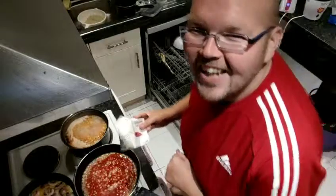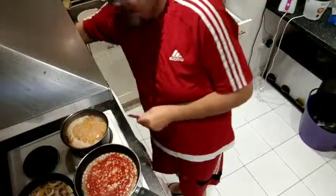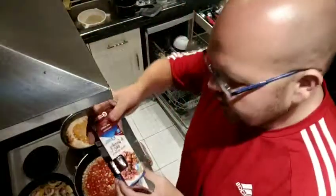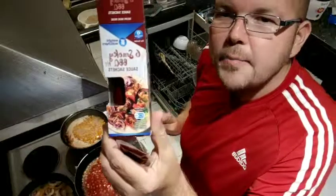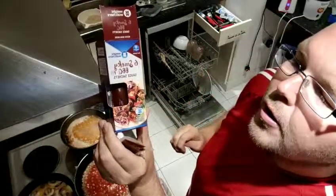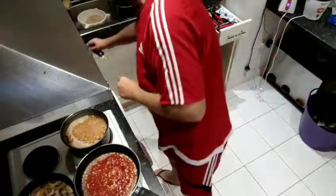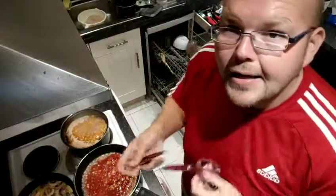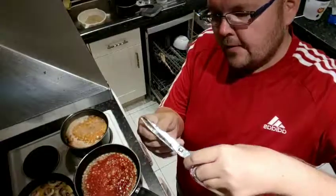And then we have the secret ingredient, which is the Weight Watchers Zero Point Smoky Barbecue Sauce sachets. So we're going to open one of those with my scissors. Let's open those.